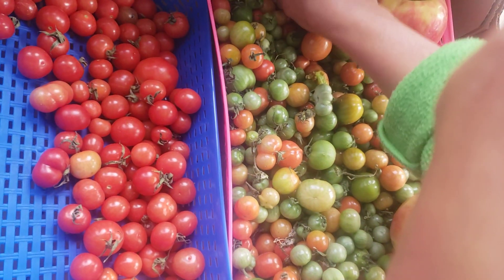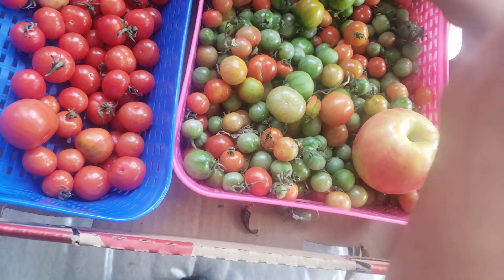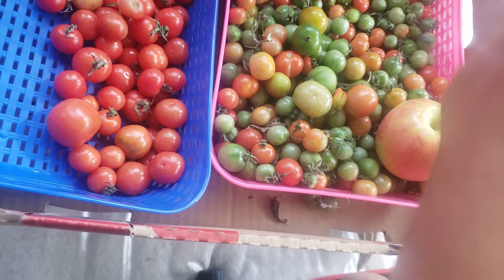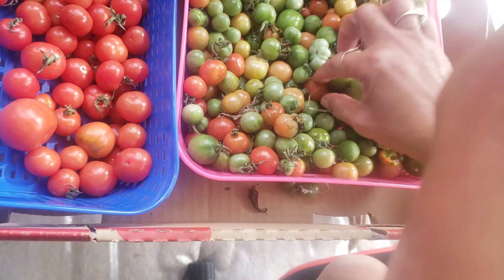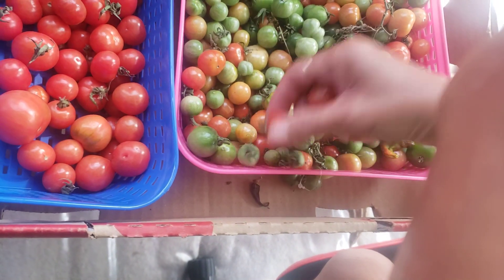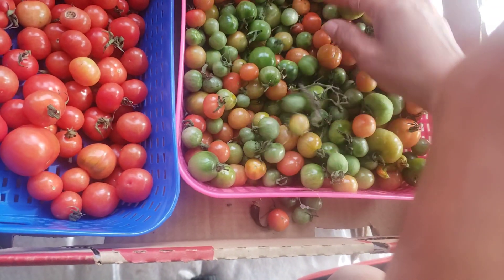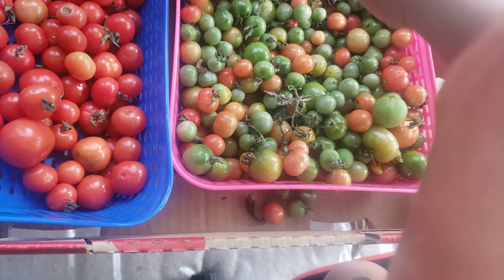A little bit more still to go. I think using apple helped, though I don't know whether it was the apple or they would have turned red on their own. But just as a precaution, I watched on YouTube and checked how to turn green tomatoes red, especially when it's no longer summer. Some said put them in a brown bag, some said put an apple on them — so I did the apple method.